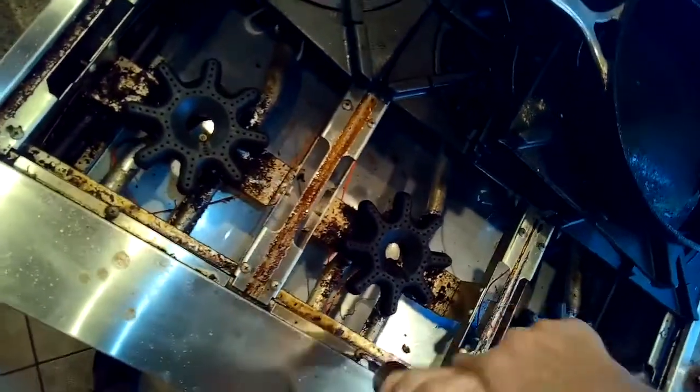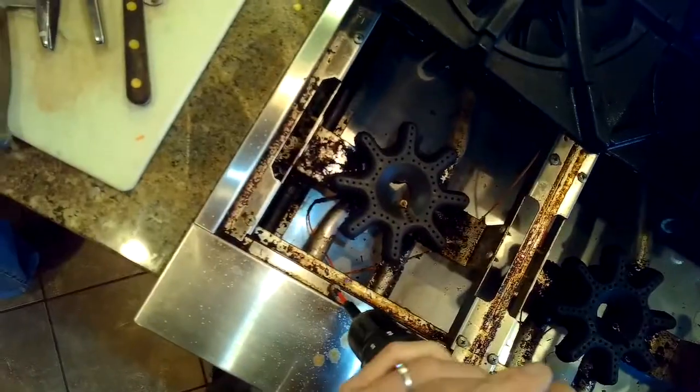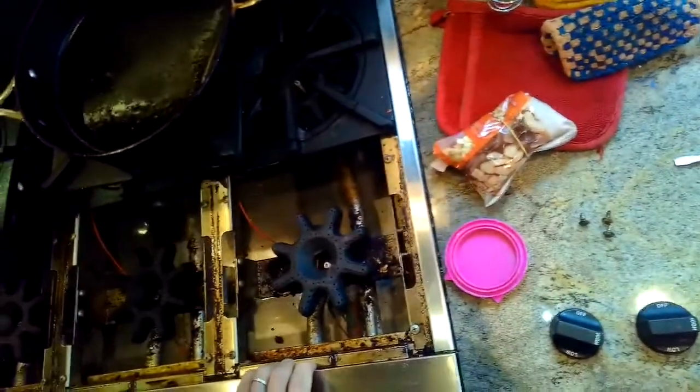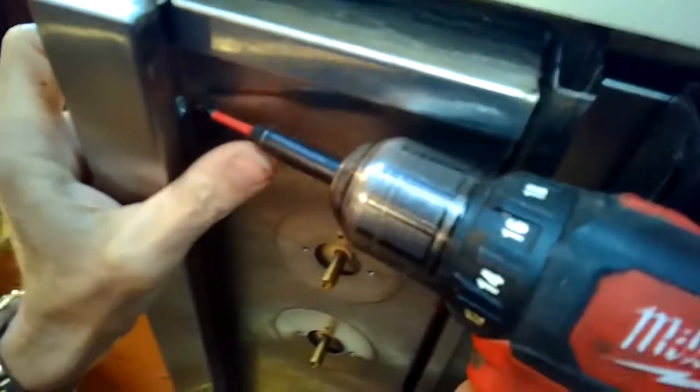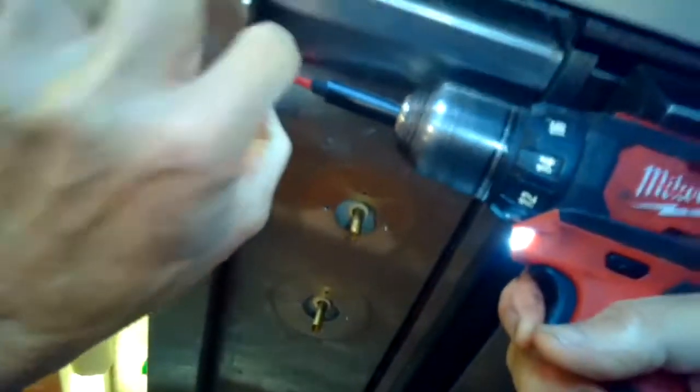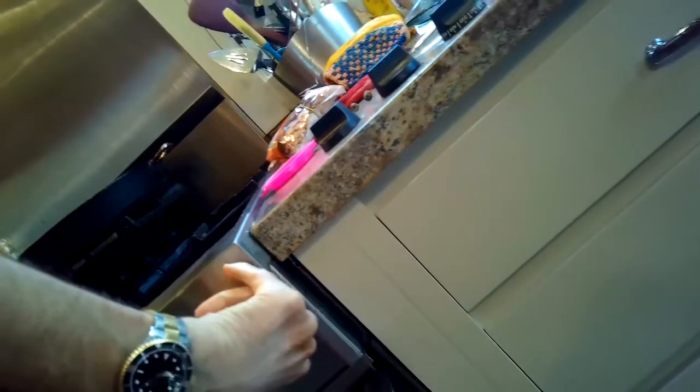We're going to zip out these three screws here on the top of this steel cowling on the front. Then we're going to come up from underneath and zip out the screws that are underneath the cowling. These are just Phillips head screws.